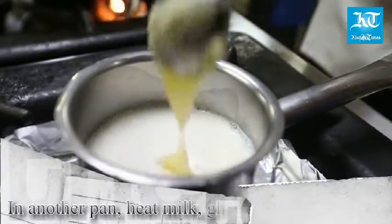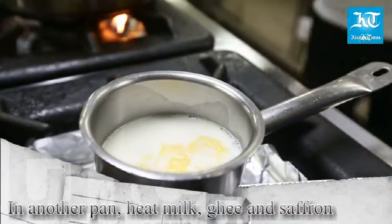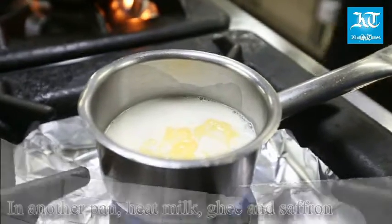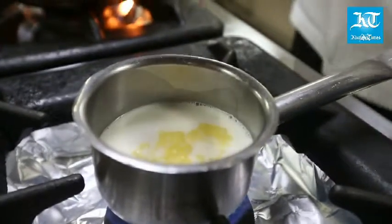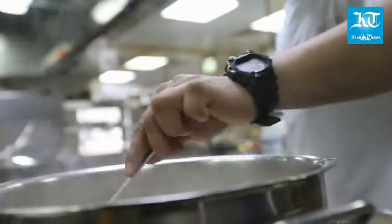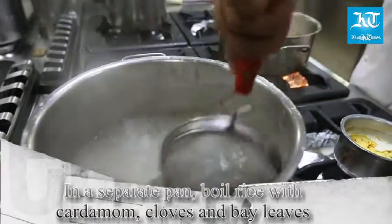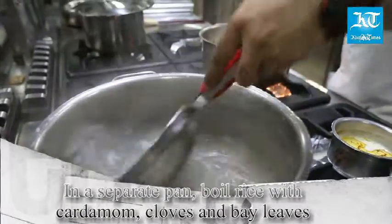In another pan, heat milk, ghee, and saffron. Separately, boil rice with cardamom, cloves, and bay leaves.